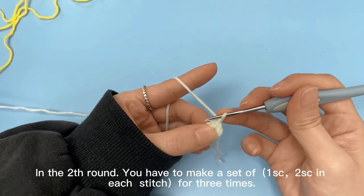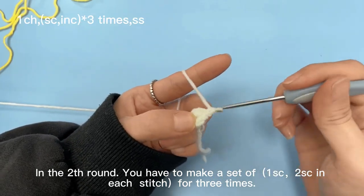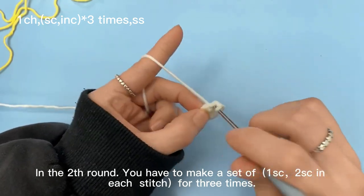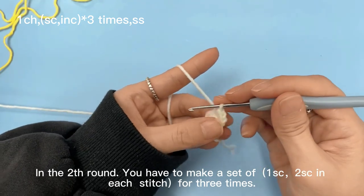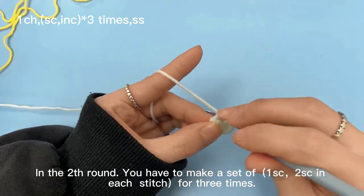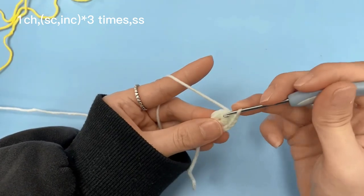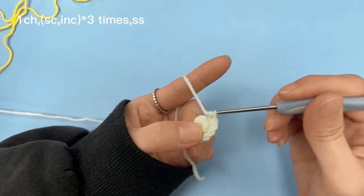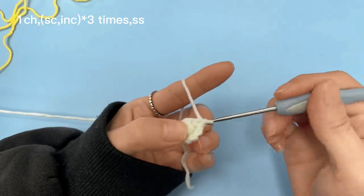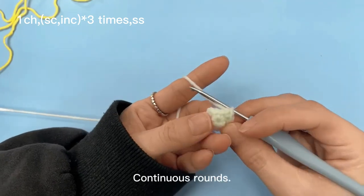In the 2nd round, you have to make a set of 1sc, 2sc in each stitch for 3 times, in continuous rounds.